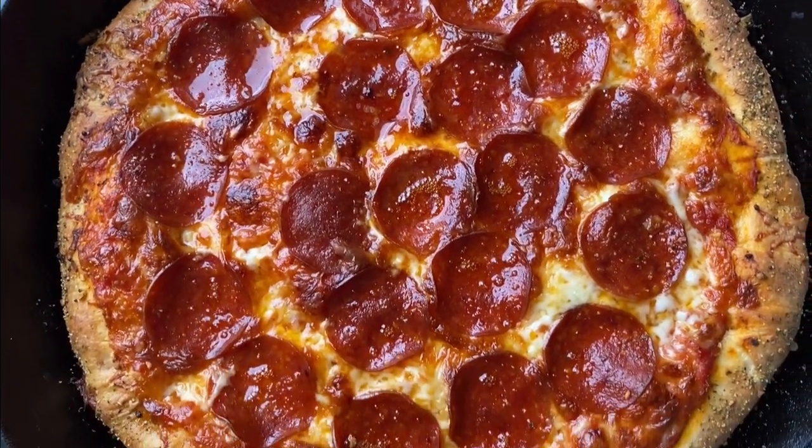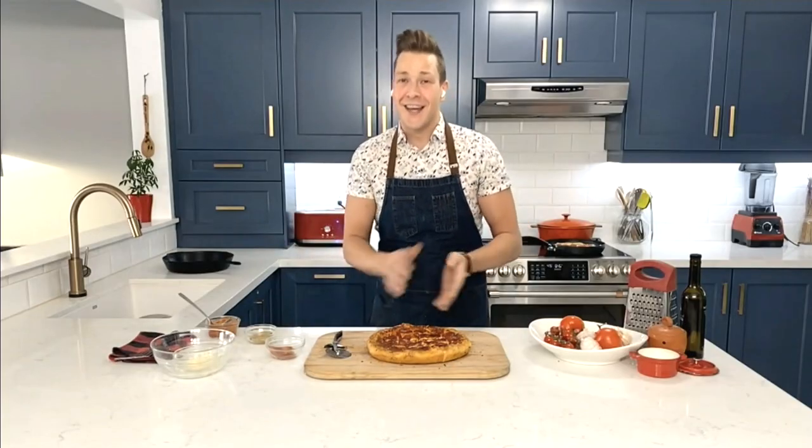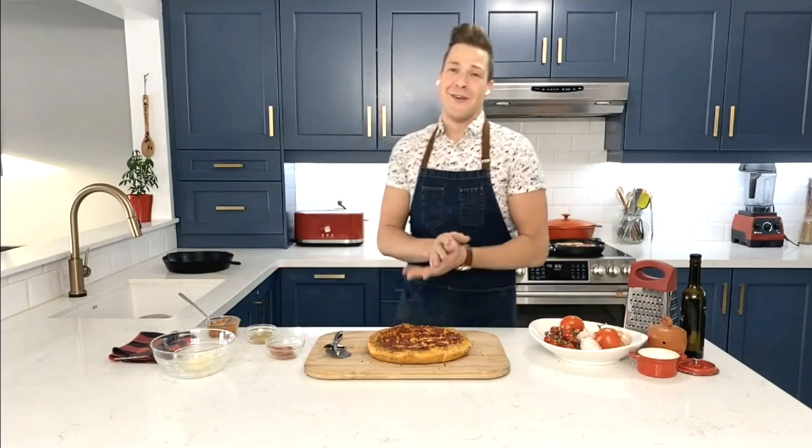One final tip: don't scrimp on the toppings. If you have to spend a bit more to get good Italian sausage, do it. The dry-cured pepperoni can sometimes be a little more expensive, but it's so worth it. Sometimes an extra dollar goes a long way in quality of a product — I went to an Italian market to get the best pepperoni.